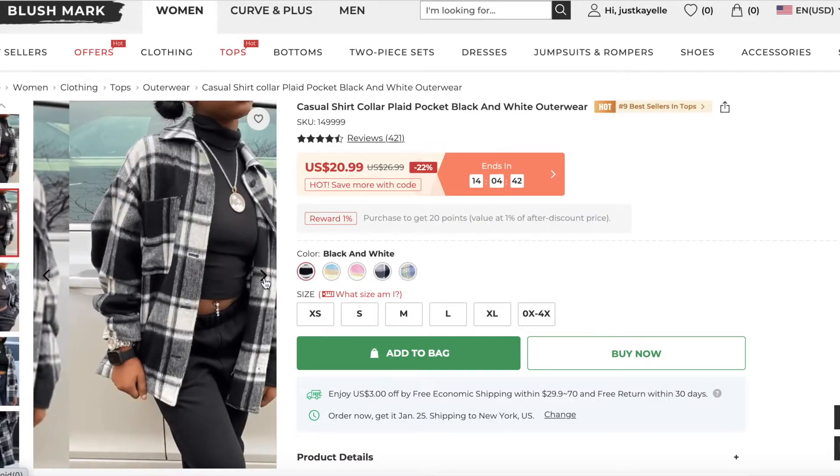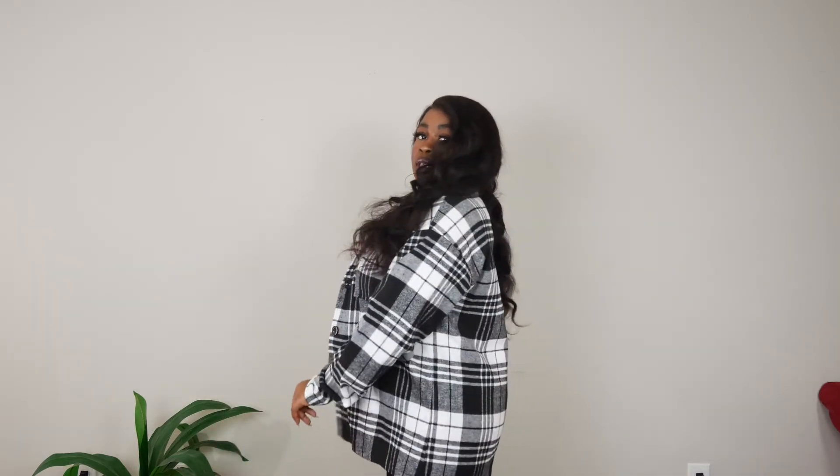I got this in an extra large — I'm busty so I knew that would work for me. As you can see there's not too much pulling; there's a little bit right here but it's not horrible. I think it's very cute and a little different. The last two pieces are outerwear. The first is the casual shirt collar plaid pocket piece in black and white plaid. I really needed some great thinner outerwear pieces and I love this one because it's super casual but you can dress it up — like with a really cute booty, or keep it casual with sneakers and a beanie.